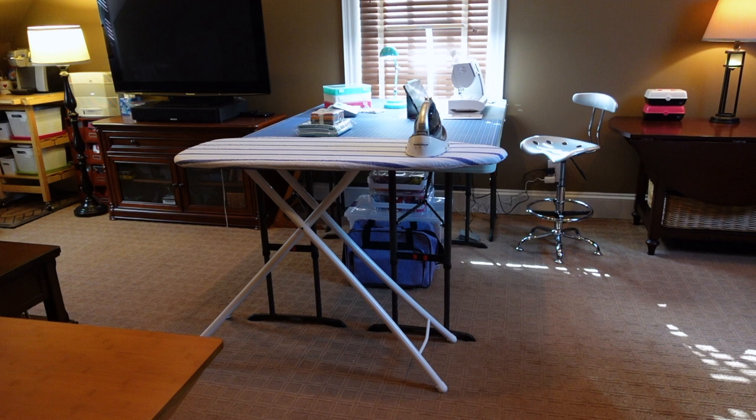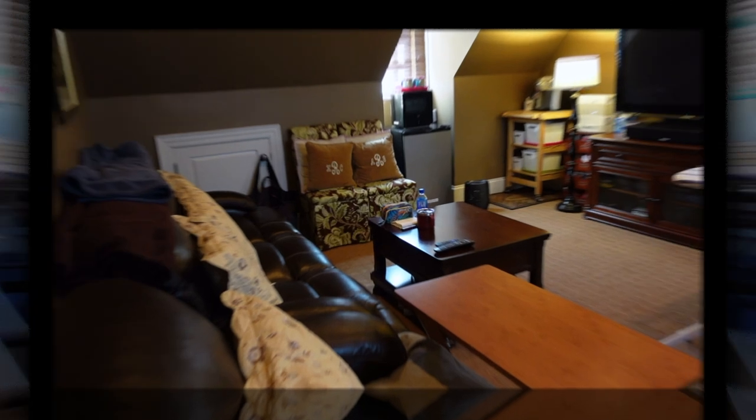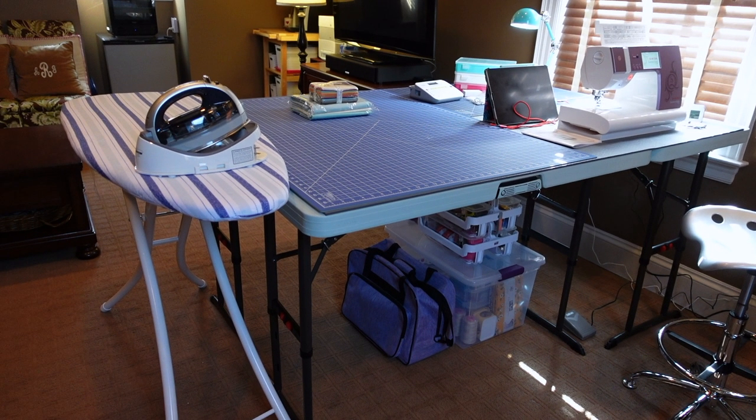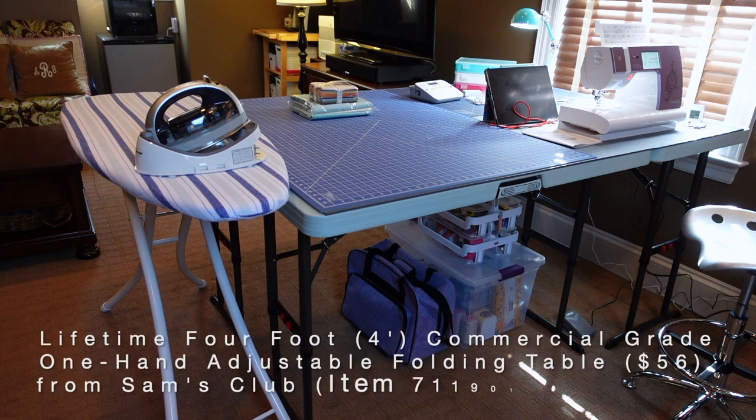I also wanted to be able to break it down and store it under the eaves through that small door — I didn't want anything permanent, at least not for now. After all of my research I decided to use Lifetime foldable adjustable tables. These tables come in many variations including ones that fold in half. This one's commercial grade, rated to hold up to a thousand pounds. I haven't tested it, but these are sturdy tables and that's what I needed to hold my sewing machine or anything else I wanted to place on top.